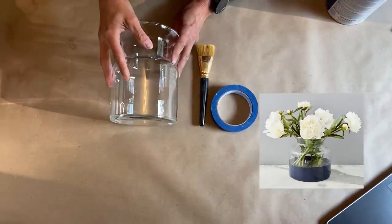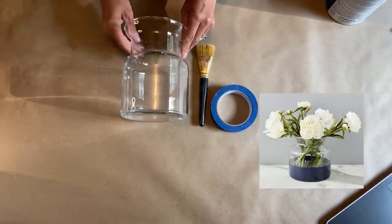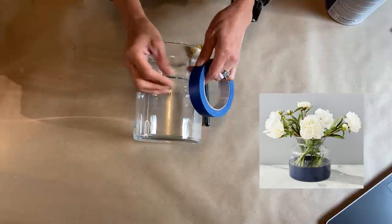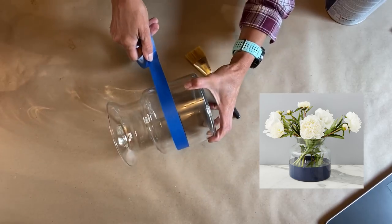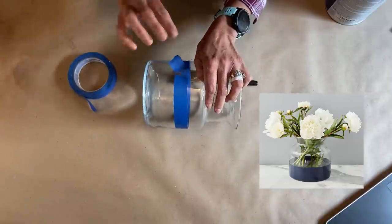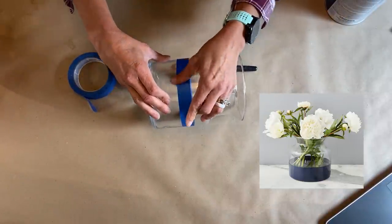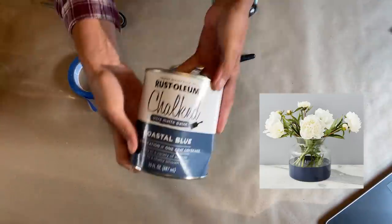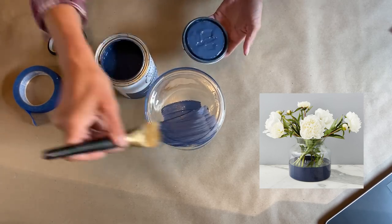For our first Pottery Barn hack, we are going to do the color block glass mason jar vase. I saw this right away and because of my recent video, I love the blue. So I went thrifting and I found this glass vase, a regular $3.99 — I did get it at half price, so it was $2. I'm going to take blue tape and block off the lower half of the glass jar to create that lower half color block. I'll make sure that the two ends of the tape just line up real nice so it's a nice clean line. I'm using Rust-Oleum's Coastal Blue Chalked Paint. When I paint on standard mason jars, I do two coats of paint, and that's what I'm going to do here as well.